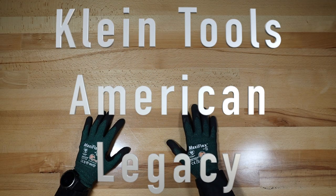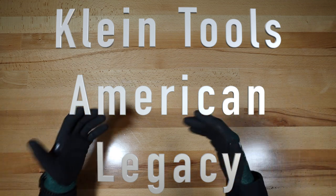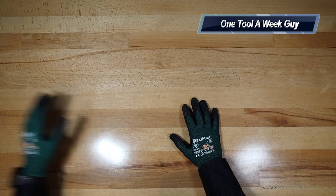Hey everybody, what's going on? Thanks for tuning in to another video of One Tool a Week. If you're new to the channel, we take a look at tools every week, so if you love tools go ahead and hit that subscribe button. This week we're going to be taking a look at two items.